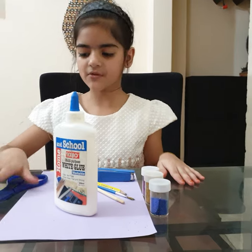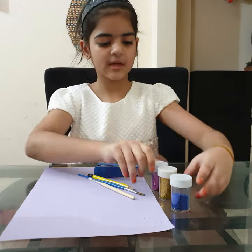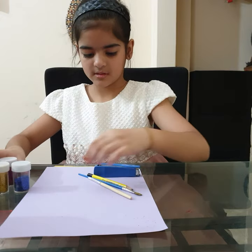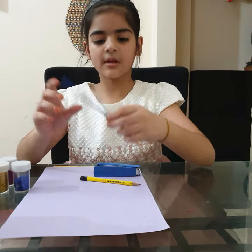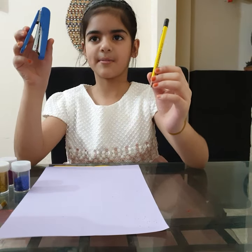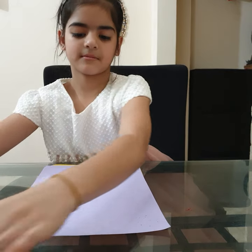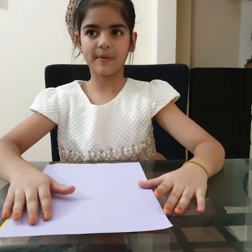For that you will need scissors, glue, glitters, and two thin brushes, pencil and stapler. Keep the things aside and three sheets of paper.